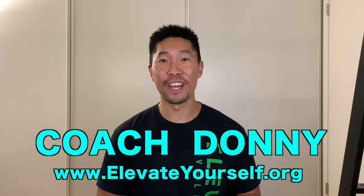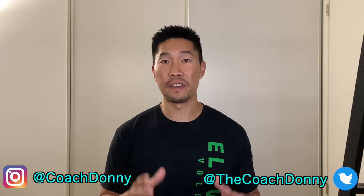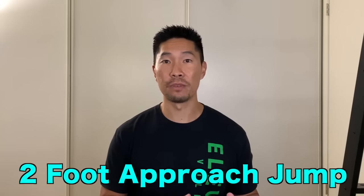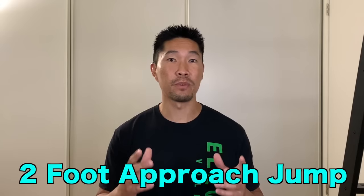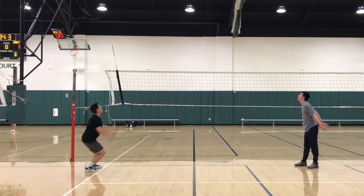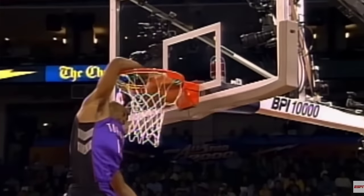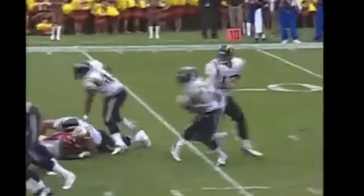What's up guys? This is Coach Donnie with elevateyourself.org. In this video, we'll learn the most effective way to perform a two-foot approach jump or running jump, which is essentially a vertical jump with a running start. This is the preferred jumping method for many ball sports such as spiking a volleyball, dunking a basketball, or jumping over a defender in American football.